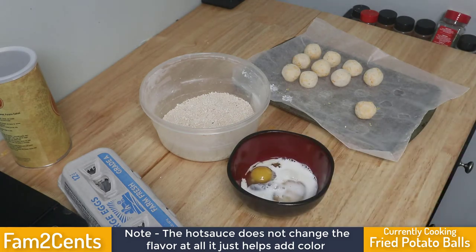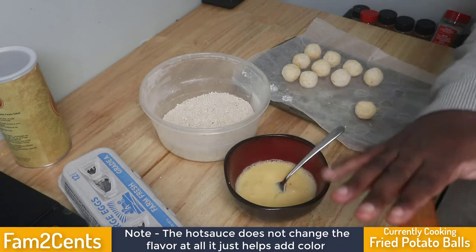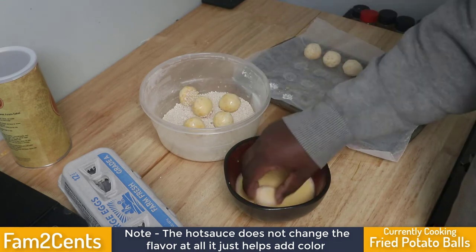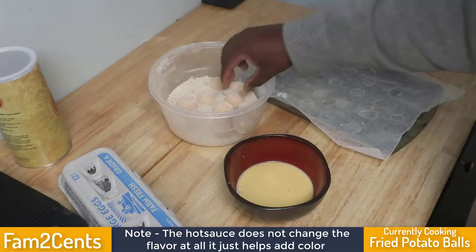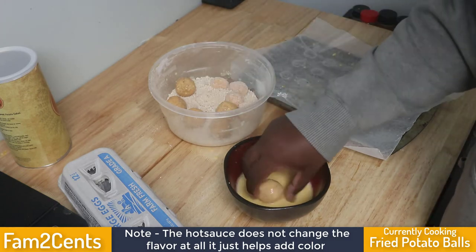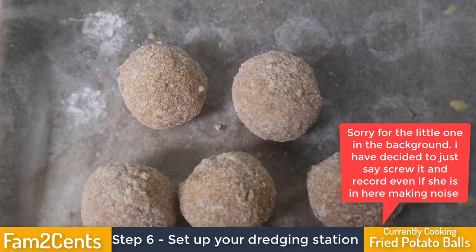I put the potatoes in the freezer to freeze completely, then remade my dredge. The main difference this time was adding a little hot sauce into the egg mixture — it helps with coloration without really changing the flavor, giving a nice color after frying. I also mixed the cornstarch together with the breadcrumbs into one mixture, and I double-dipped them to make sure the outer layer was thick enough to handle what I was about to attempt. It actually worked out pretty well.